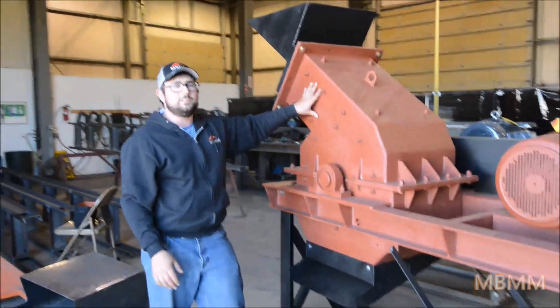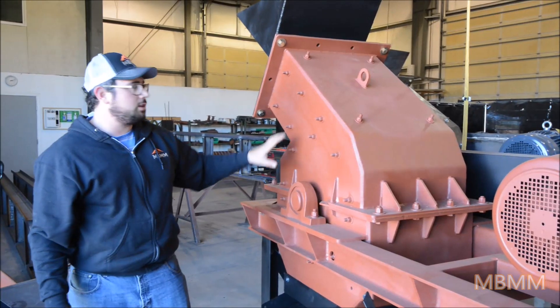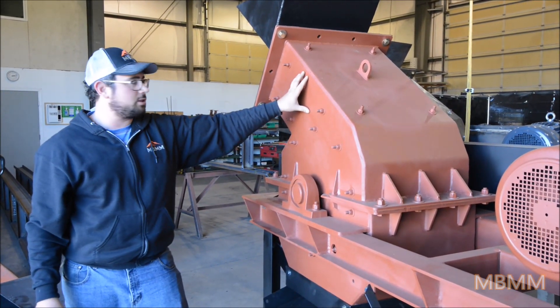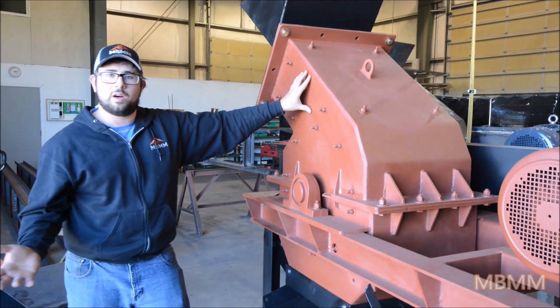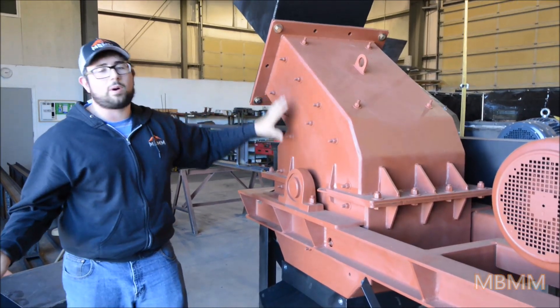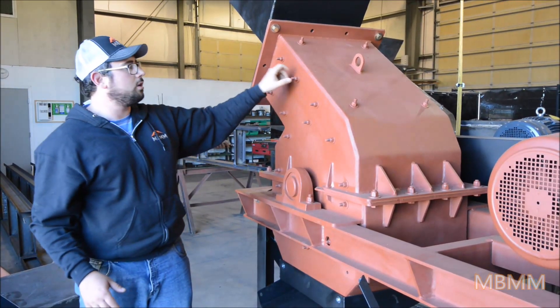On the inside of the mill are liners that go all the way around. These are AR 400 steel, abrasion resistant, and periodically you will need to replace these — maybe after 500 to 1,000 tons depending on what you're running. But all the wear parts are replaceable, so you're never actually wearing the housing of the machine, just the liners.